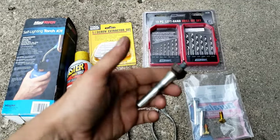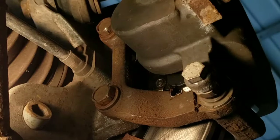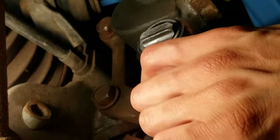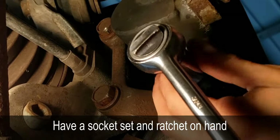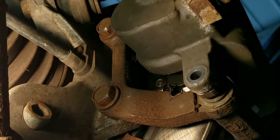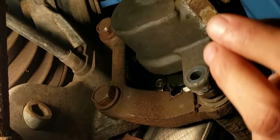I'm going to show you now how to remove the thread from the guide pin. First, I'll use a 15mm socket and ratchet — your bolts might vary. Let's see if I can get it out. It's already spinning a little too easy. And, of course... it broke. Broke off as well.